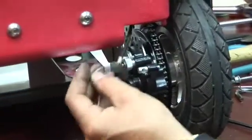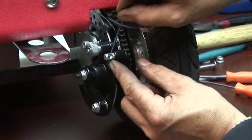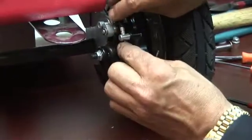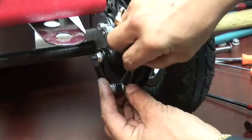Next we're going to put the wire back on. It's very simple — we put it back through the hole. You'll notice it has a larger hole on one side and a smaller one on the other. We're going to put it through the larger hole, because that's the stop for the brake cable, and then go back through the hole on the bottom.